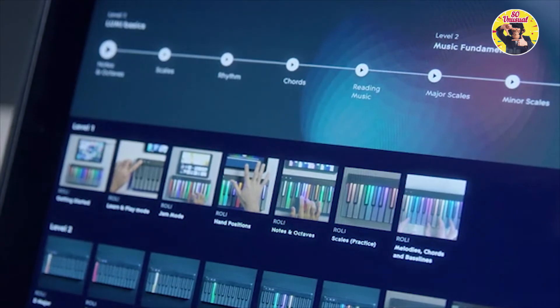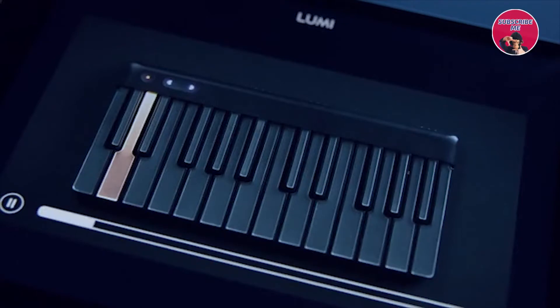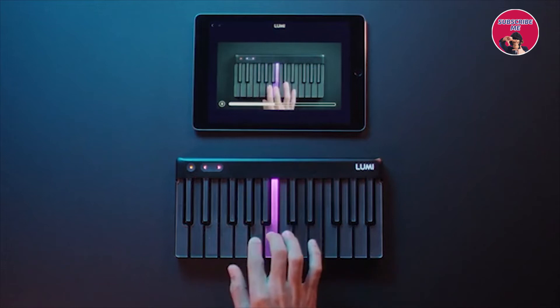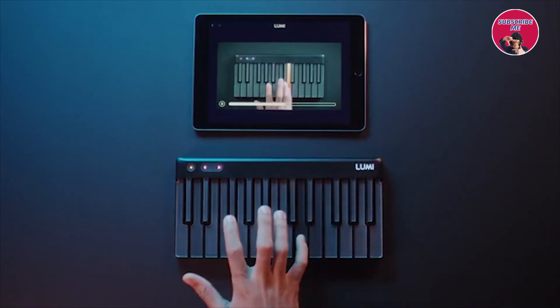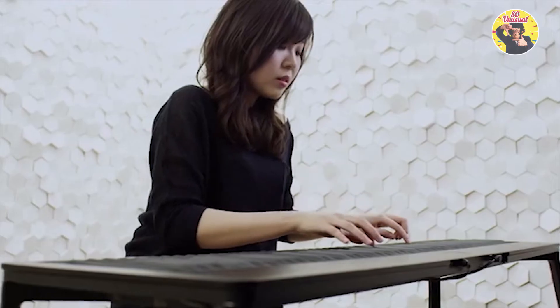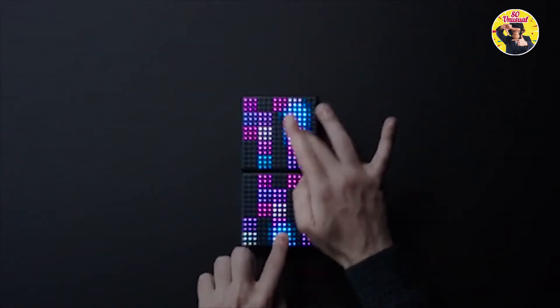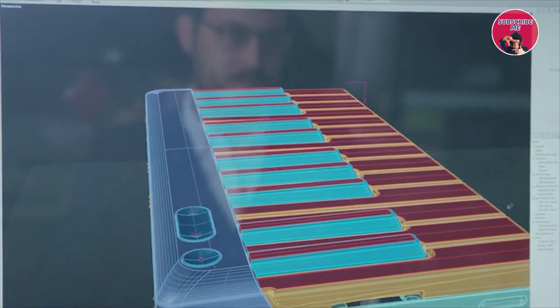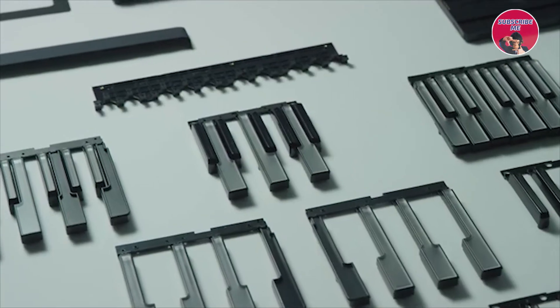Lumi Keys lets you play and learn your way. Learn fundamental keyboard techniques like finger position and scales by following interactive videos, so you can learn by doing and not just watching. Here at Roli we're reinventing music making. Musicians love our products, but we've had one consistent piece of feedback from folks who don't already play music: it's just too hard to learn. So we went back to the piano keyboard on a mission to reinvent it in a totally different way — to make it easier to learn and more fun every step of the way.